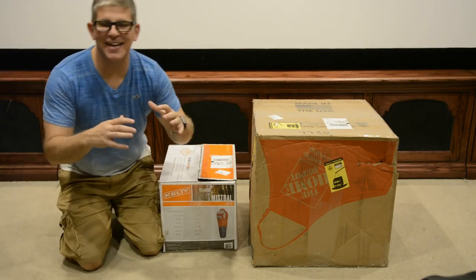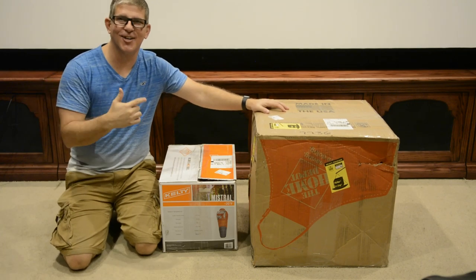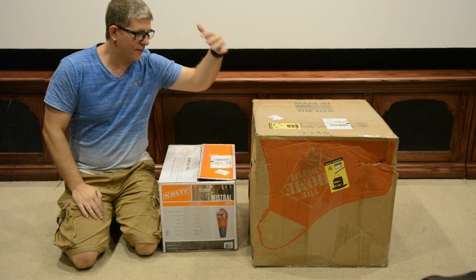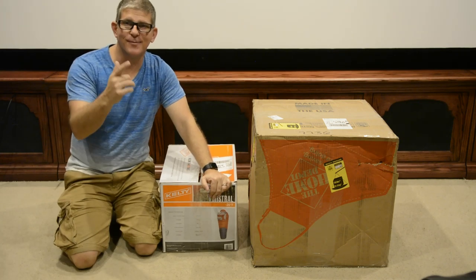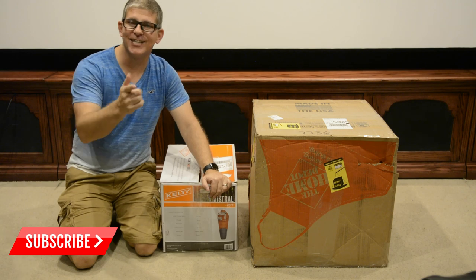Hey, what's up YouTube, this is Youth Man. In this video I'm gonna show you the worst packing job ever. I just received these two packages from a seller and we're gonna get these opened up and pray that they're not damaged. If you're into home theater audio and video, hit that subscribe button and don't forget to hit that bell notification so you'll be notified when the next video drops.